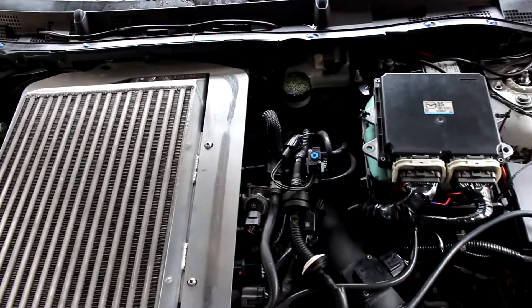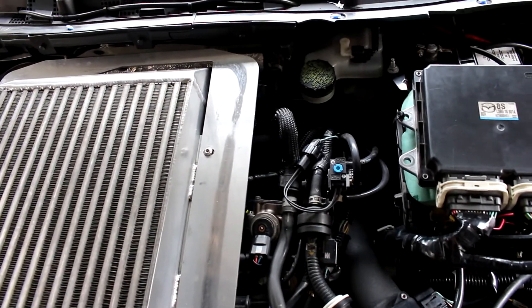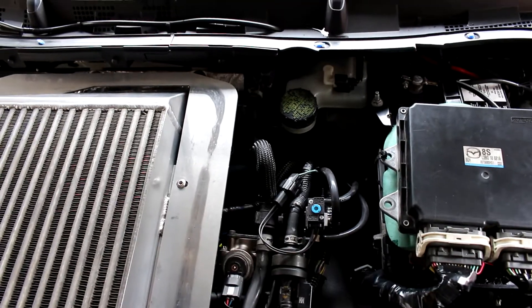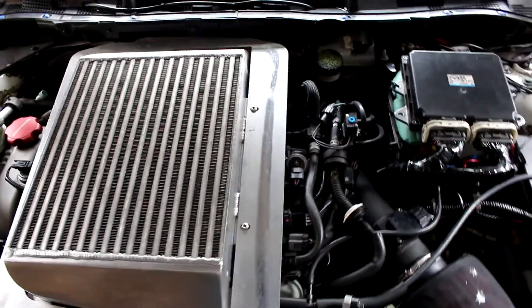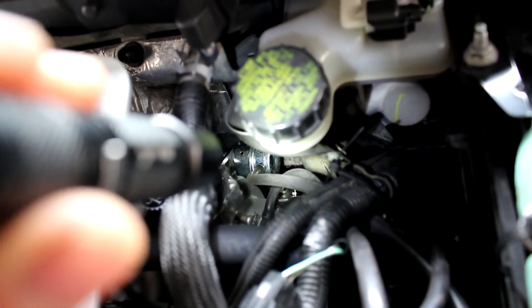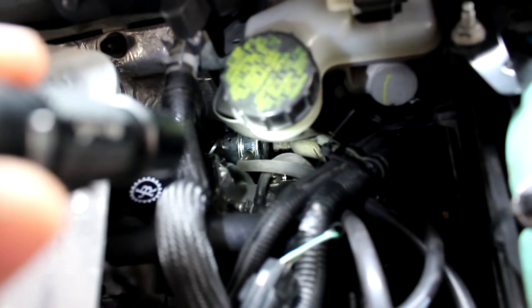The chances of the boost lines from the turbocharger compressor housing to the wastegate actuator popping off are a little bit higher. And if the wastegate basically loses the boost source — it's right down there — if that wastegate loses the boost source, if that line pops off, the wastegate will not open.